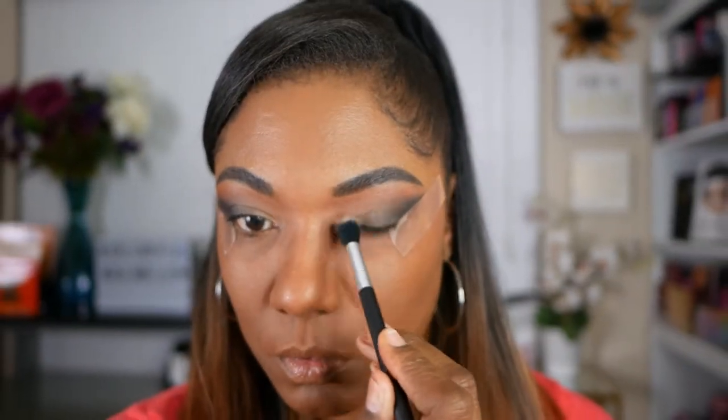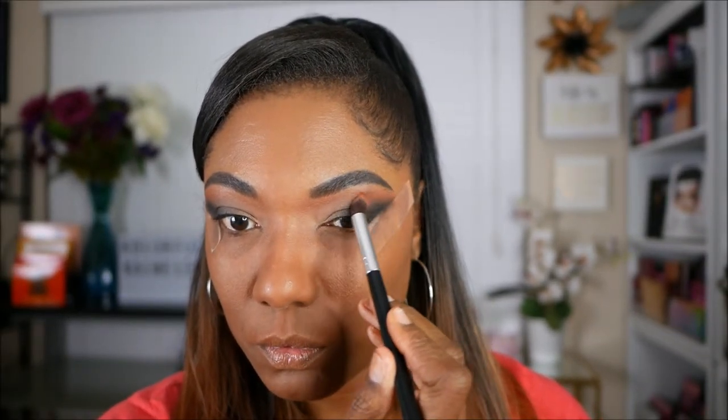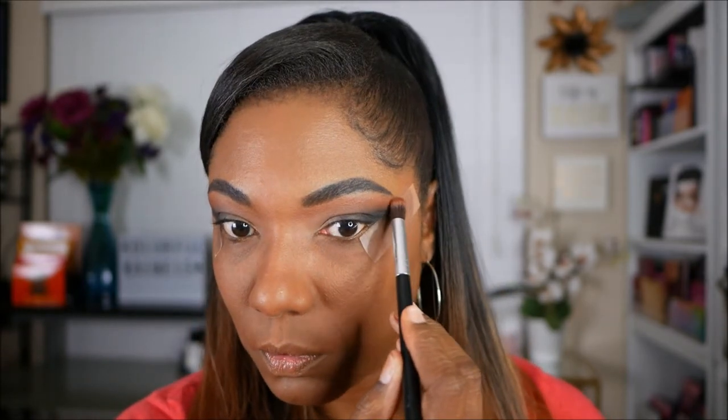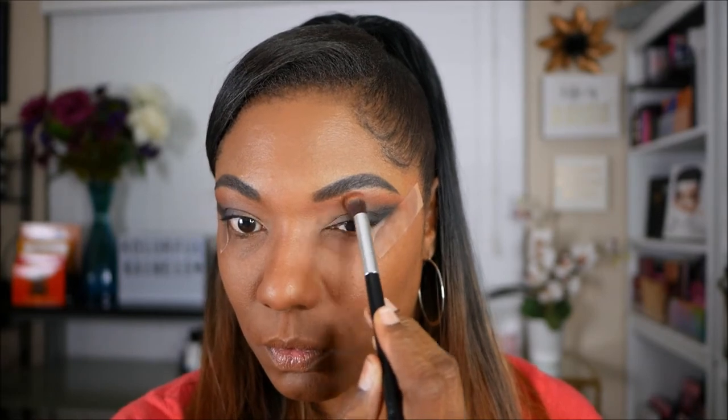This step is very, very easy — if you just gently blend it out, it will look very, very nice. I'm going back in with a little bit of Sienna, just making sure that you can see that color on the upper portion of my lid and that it's nicely blended into that black.